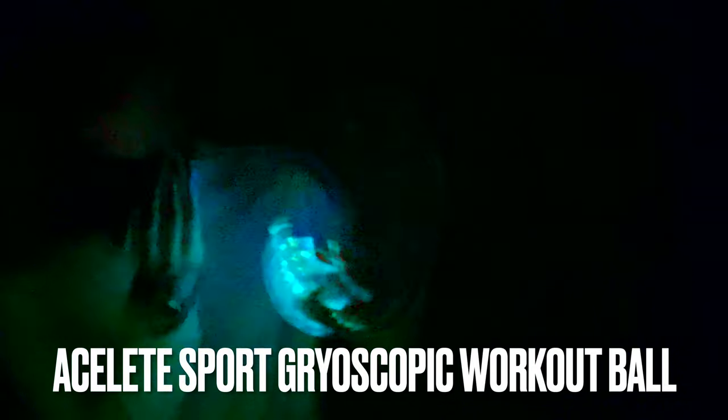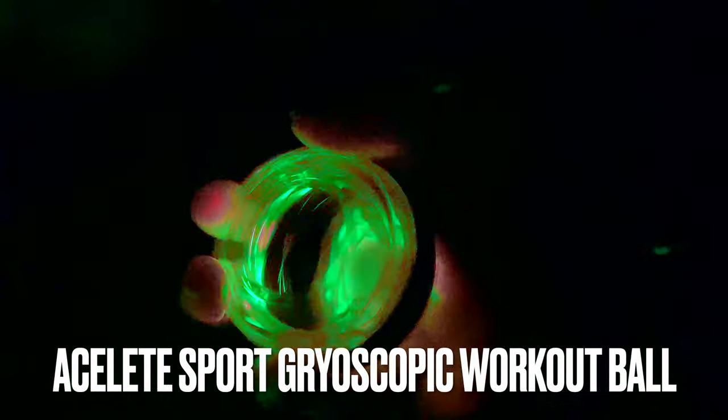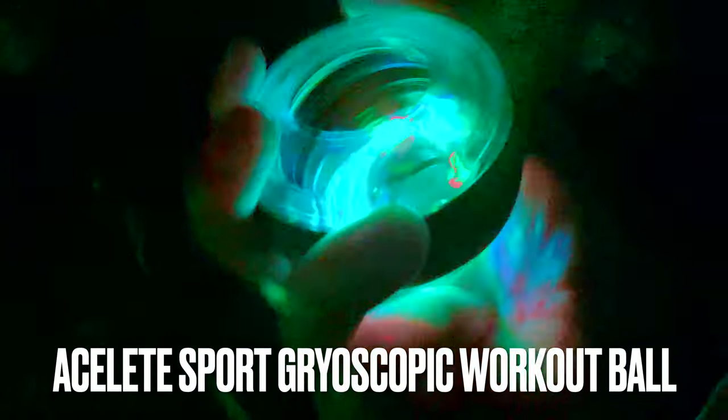Once it starts spinning, you oscillate the unit in a specific pattern that you'll figure out, and what happens is the gyroscope inside's pinion that it's spinning on rides on a rail of kind of textured plastic on the inner edge of the ball.